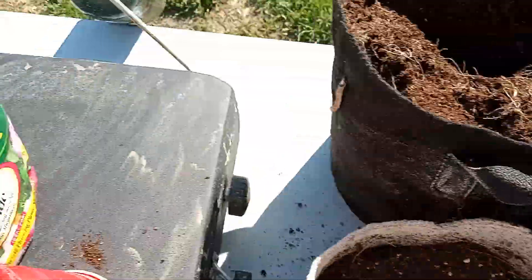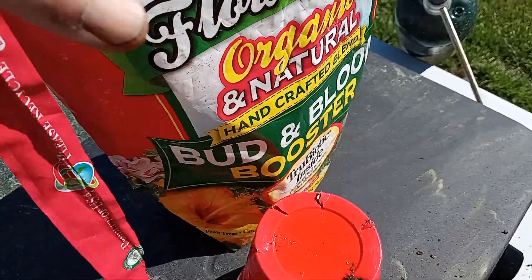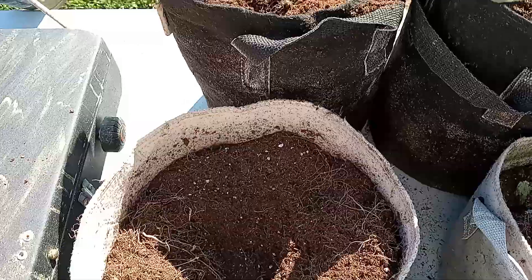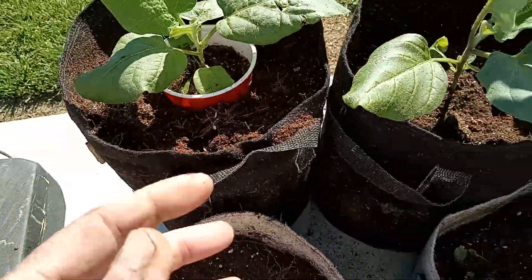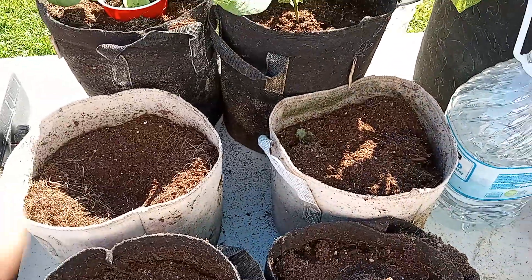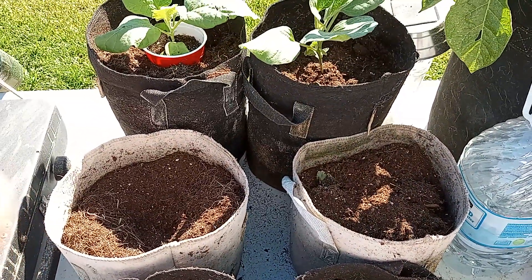Alright, we got some organic Bud Booster and Bloom Booster mixed in with the soil. Now we're going to transplant these in and give them a good watering of Epsom salt and Super Thrive. Be right back as soon as we transplant.